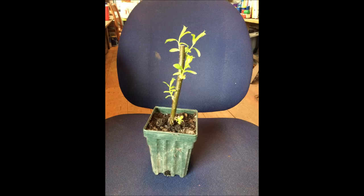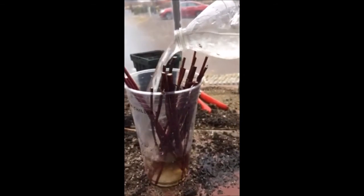This is a weeping willow that I grew under a plastic jug. And if you stop in this season, in the spring of 2019, I will probably have one here for you.